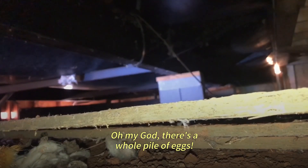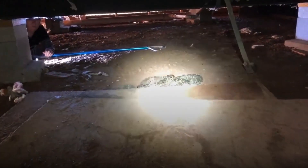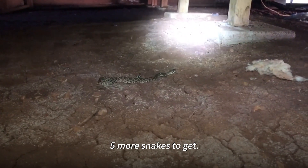Oh my god, there's a whole pile of babies. A bunch more babies. That's three that I don't know about. We started moving the second board and there's more — five more snakes to get.